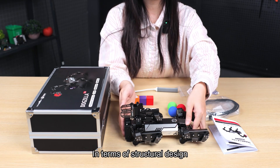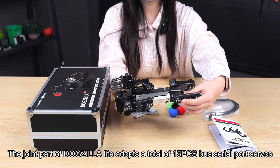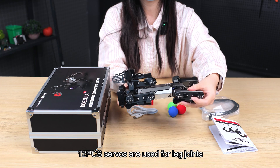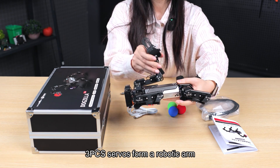In terms of structural design, the joint parts of DogZilla Lite adopt a total of 15 bus serial port servos: 12 servos are used for leg joints, and 3 servos form the robotic arm.